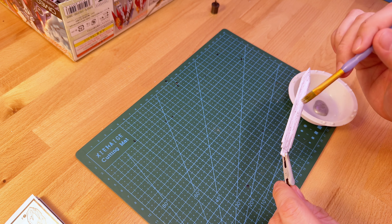While I was there, it was time to matte coat the rest of the kit using Krylon matte spray paint. I really enjoy a matte coat on these kits because it really gives a more premium feel to the finished product.